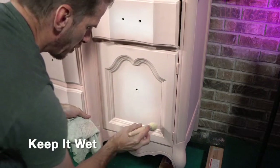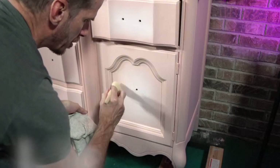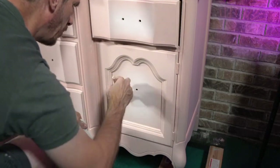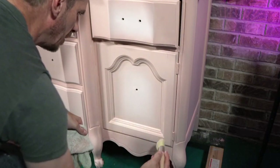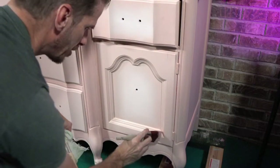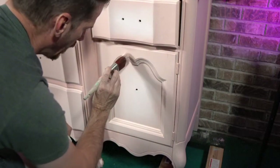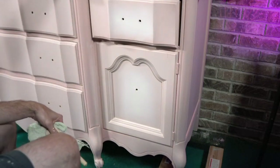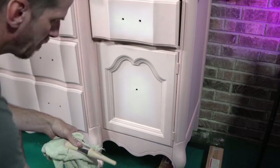If you go to my YouTube channel, I have several blending videos there. I've been trying to stick to a standard three-point outline for blending: keep it wet, work quickly, and use a light touch. Right now I'm barely touching the paint. I'm going back and touching up any areas where the highlighted paint got a little too wide. And that is the front door in its highlighted mode. Let's put some paint down below as well.